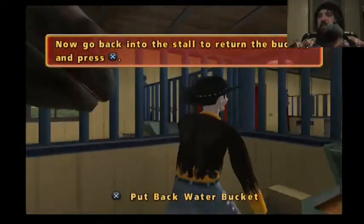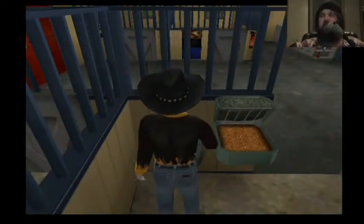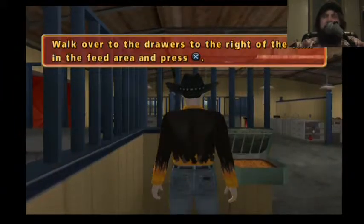Why couldn't I just use the hose? I could spray it at the horse. The hose. The spray horse. I cannot talk.